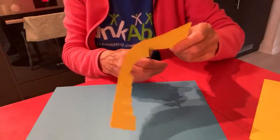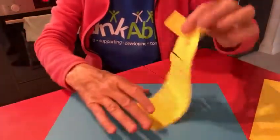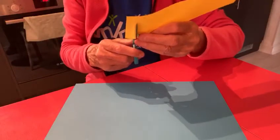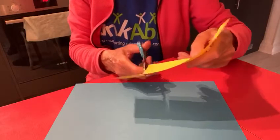There we go. We're making ours with paper but if you have yellow wool you could do your tassels in wool. So we've done one like that. Now we're going to do one for the other side, so we do exactly the same. We just cut, cut — leave a little bit of space at the top, don't go all the way.